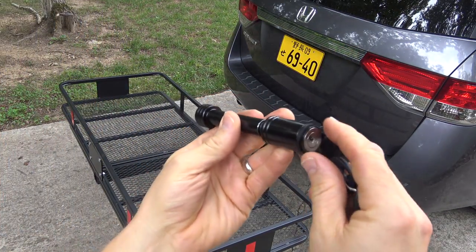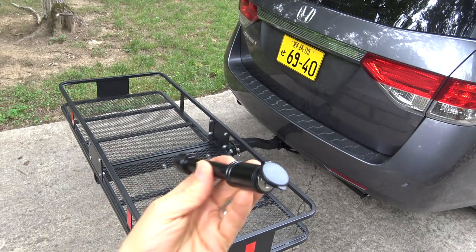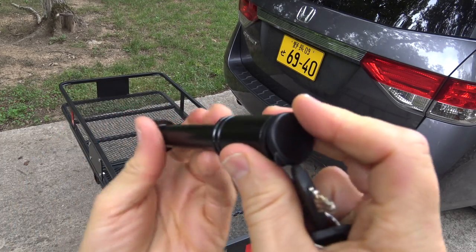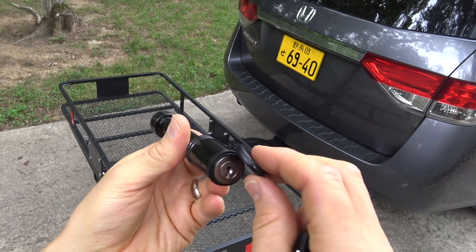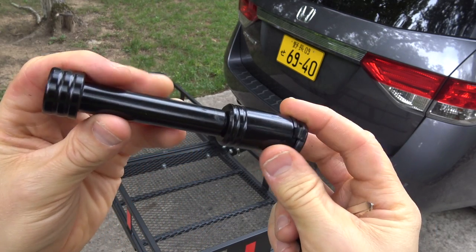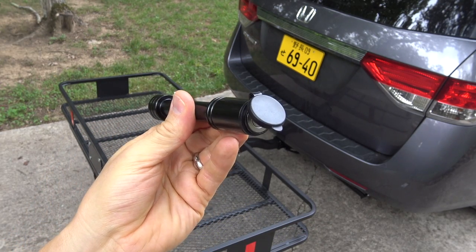Next we're going to put in our hitch pin lock. This keeps anybody from taking your brand new cargo carrier. Very simple design — just put your key in and turn it to lock, key back in, turn it to unlock. I see a lot of people online complaining about these things seizing up, and that's probably due to rust and corrosion. So I'm going to give it a very thin coating of the Blaster grease and we'll be good to go.